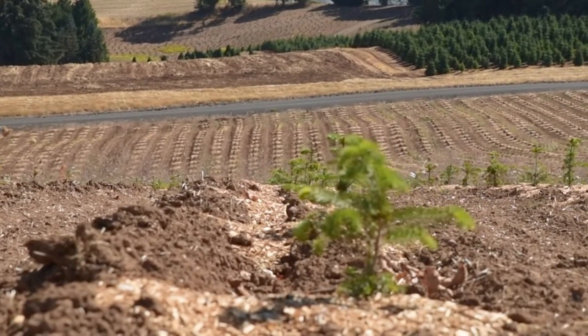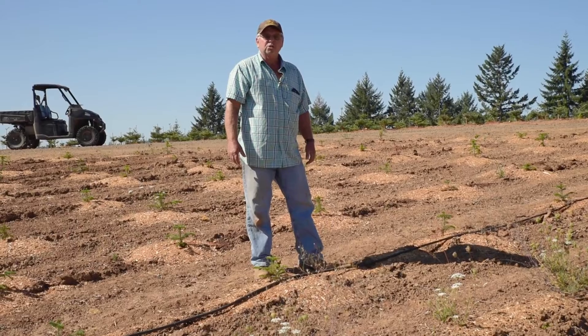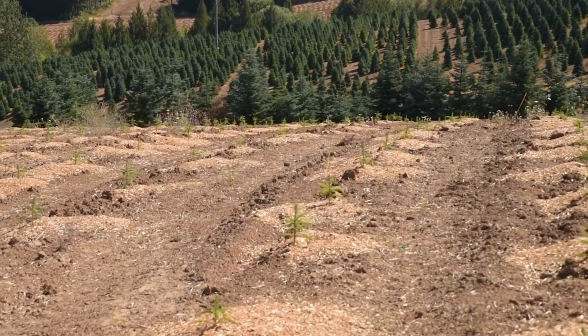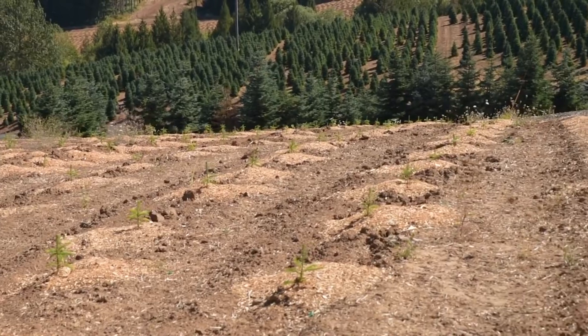We've put sawdust around all of our newly planted seedlings — it just holds that much more moisture in the ground. Last year we didn't have to water with the sawdust. We kept enough moisture in the ground that we had a great survival rate last year.